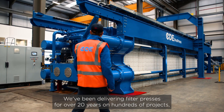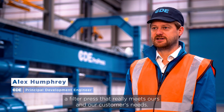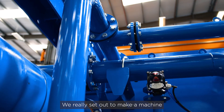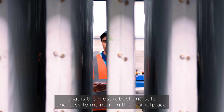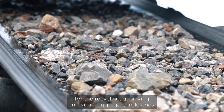We've been delivering filter presses for over 20 years on hundreds of projects, and by combining that knowledge we've been able to design a filter press that really meets ours and our customers' needs. We've really set out to make a machine that is the most robust, safe, and easy to maintain in the marketplace. This is the first filter press that has been designed specifically for the recycling, quarrying, and virgin agro industries.